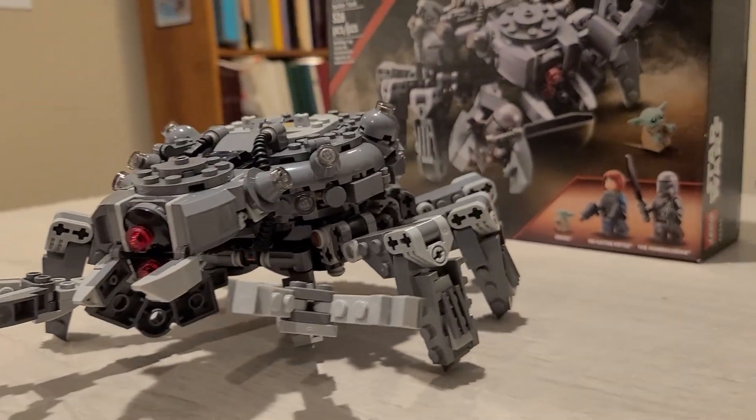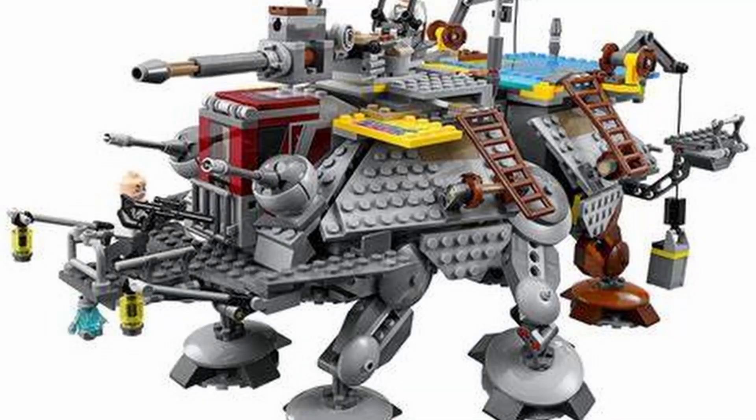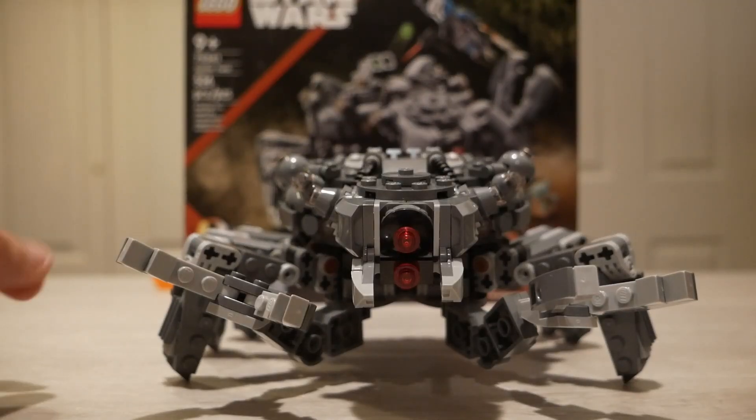There are a few inaccuracies with this build, starting off with the color. In the show, it clearly has like a rusty brown kind of color. That would have been nice to incorporate in some way, instead of just the average Star Wars dark bluish gray. They could have even done something similar to the Captain Rex AT-TE from Rebels, which basically just has one brown rusty looking leg — scattered some rusty looking parts mixed in with the dark bluish gray. I think that could create a really cool design.